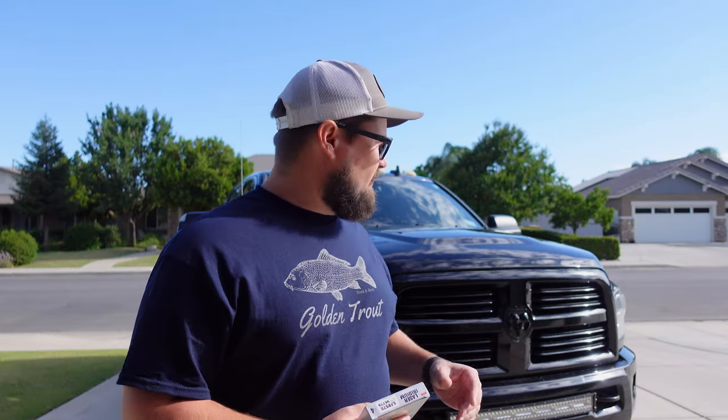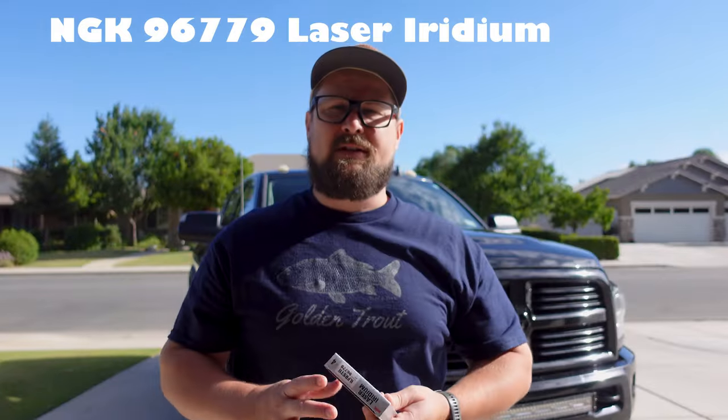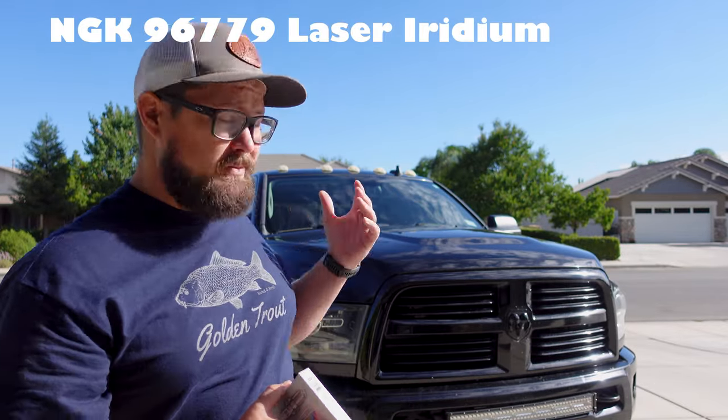Hey everybody, welcome back to the channel. Today we're going to be working on my 2015 Ram 6.4 liter gas engine. We're going to be changing the spark plugs. These spark plugs are a little bit different in that they last for about 100,000 miles.